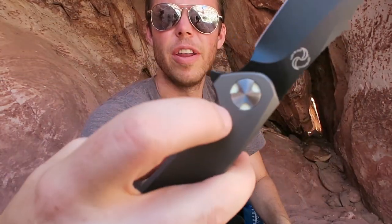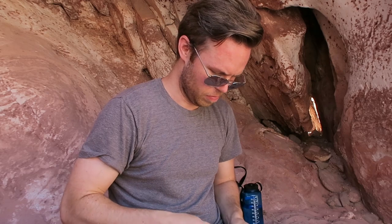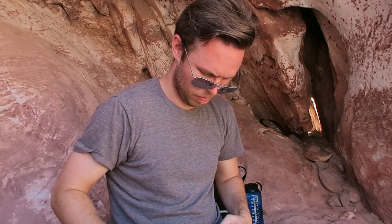It even has almost a radioactive-style symbol on there to some extent — the nuke theme. Once again, a quality knife.